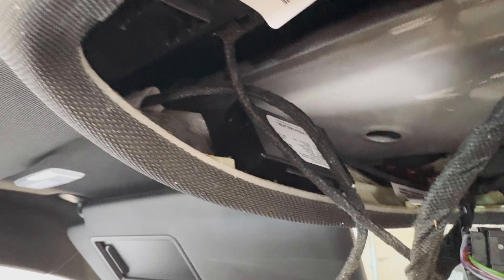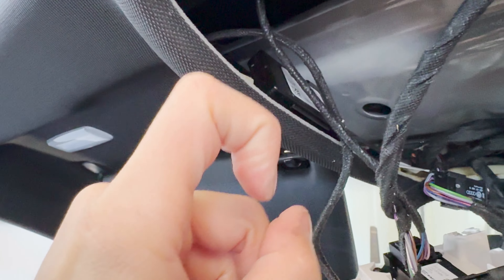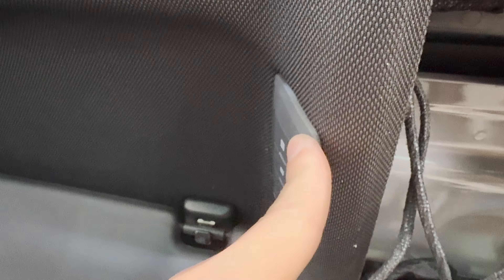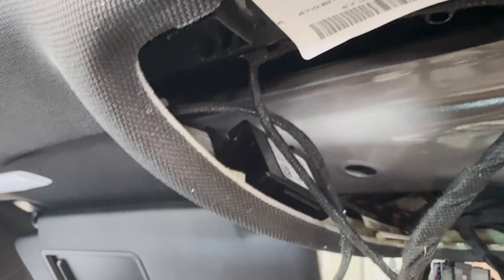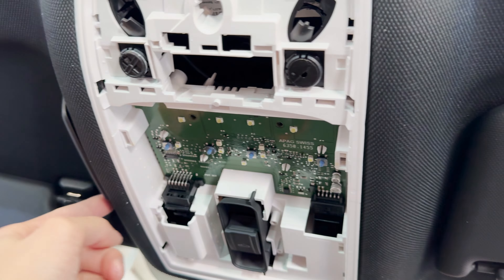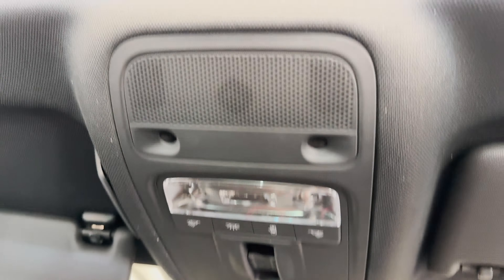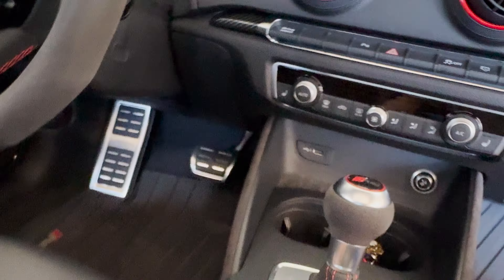Finally got the HomeLink module in. Make sure all the clips are lined up correctly — I had one folded and was struggling to get it in, but they should all clip in place. Fitment is pretty good; I have one small gap here but that shouldn't bother me — just pushing it in as much as I can. Everything's good to go. Time to put everything back together. I put these two pins in first and then the clips clip onto the actual headliner. Put the cover on and there you have it — HomeLink installed. Just a small little gap there but it's fine.